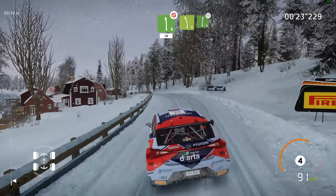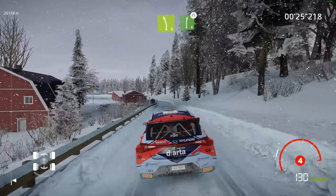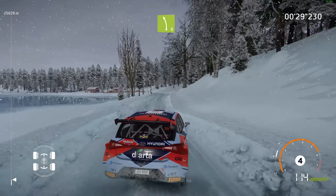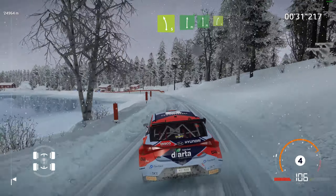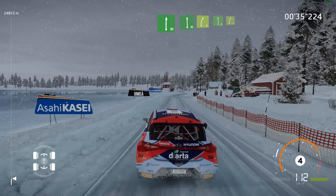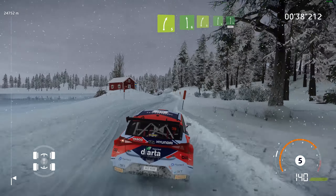Left 5, short, right 6, narrows. Into left 5, tightens. And flat right into flat left into right 5. And left 6 into right 5, short. And right 6 into flat left, 50.